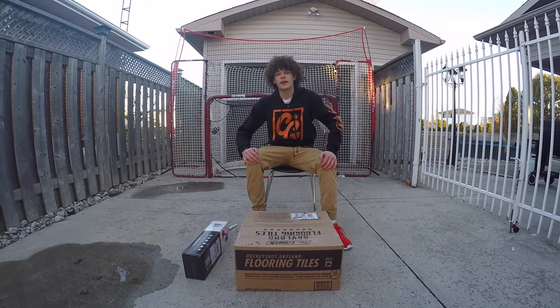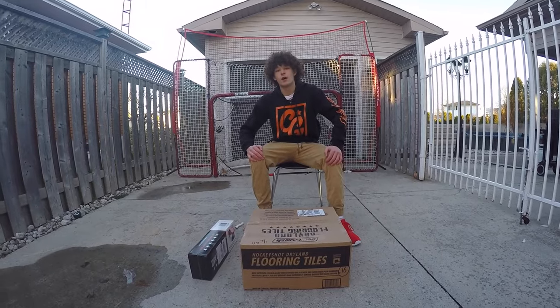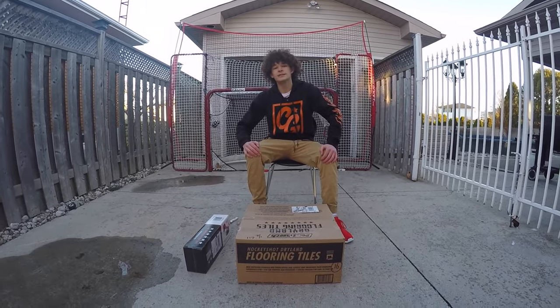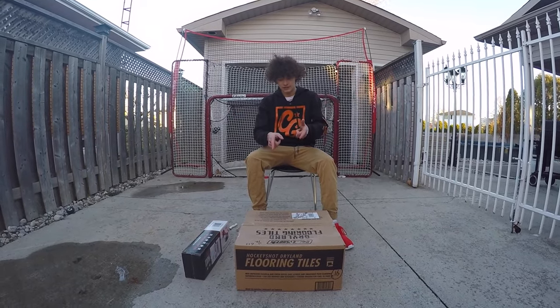What is up guys, I'm Josh Roman and I'm back to the channel today with the first ever unboxing video. So before we get started, please make sure you hit the subscribe button and leave a like. Without further ado, let's get started.